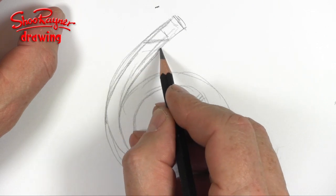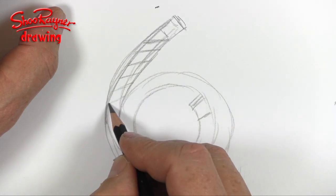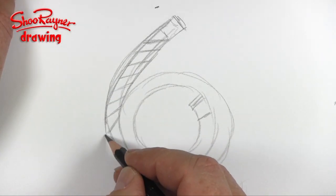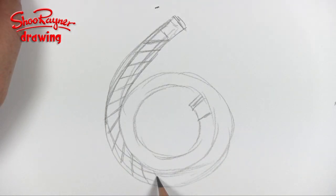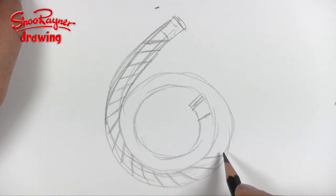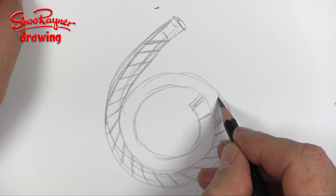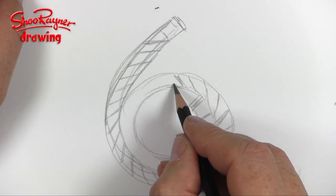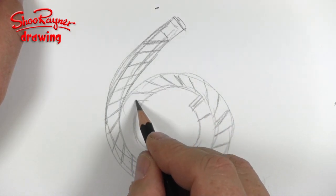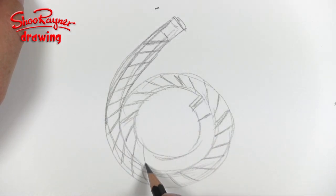Actually a bit more of an angle — all the way around. And then as you come around the circle, you're going to have to change the angle of the dangle, as they say — that's the technical term. So you're constantly changing the angle as you go around, and try to keep them a similar width apart.